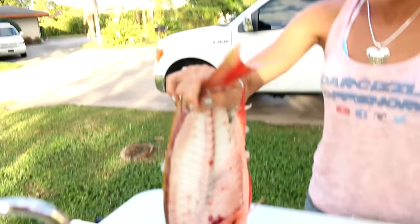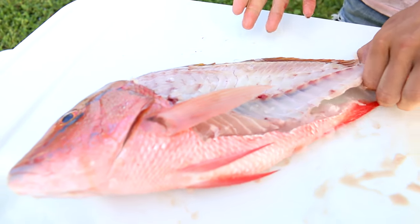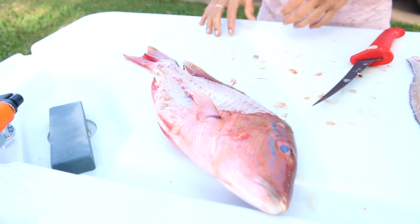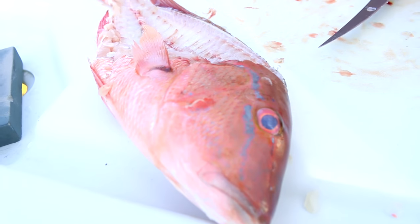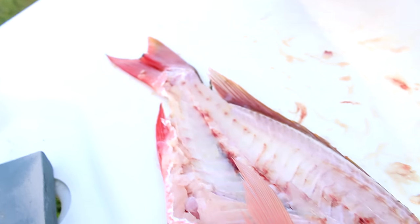Now I've got my two fillets — my filleted mutton snapper. A lot of people actually like to use the rest of the fish or make some fish soup with it. I know some people are going to say I'm wasting meat, and I know people even cook this fish whole. But I'm just going to give it back into the canal, into the ecosystem. The fish, crabs, and everything in the water are going to tear that thing apart and eat it — so it's not going to waste.